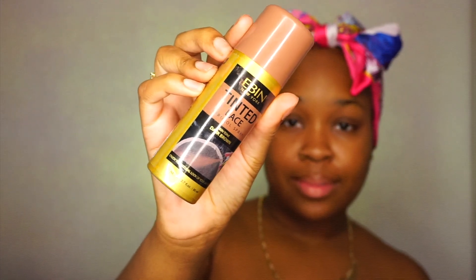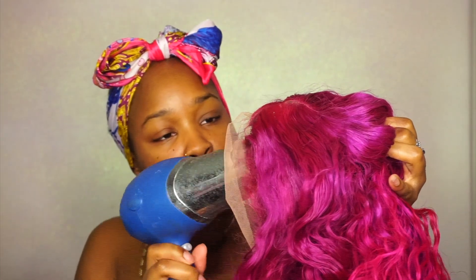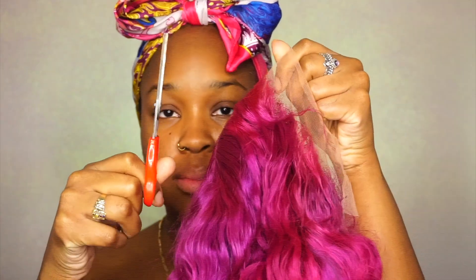Next I'm going with lace tint spray. I'm going to tint my lace so that way it matches my skin tone perfectly and get that proper melt. And to speed up the drying process, I'm going to blow dry it. Then I'm going to take some scissors and cut off the lace. Now it's time to install this wig — time for some got2b glue spray. This is how I always put my units on. I always have to start with the middle, spray that down, then start spraying down the sides and the ear tabs.